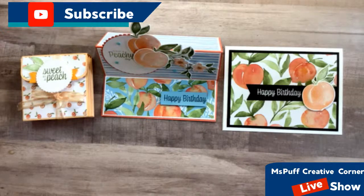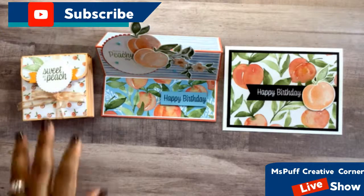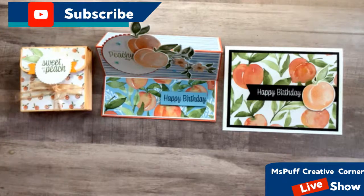Welcome, guys, to Ms. Puff Creative Corner. This is Claudette. Let me know if you can hear me and where you guys are tuning in from. I'm here in Orlando, Florida. I'm an independent Stampin' Up! demonstrator.